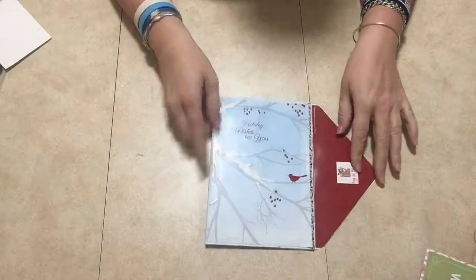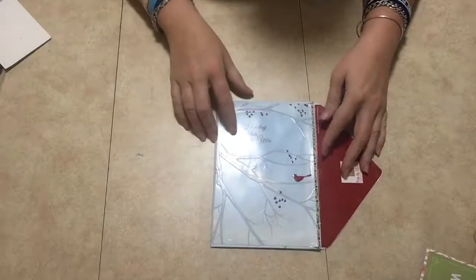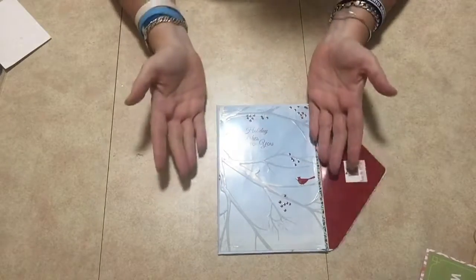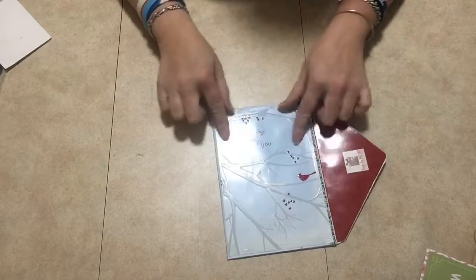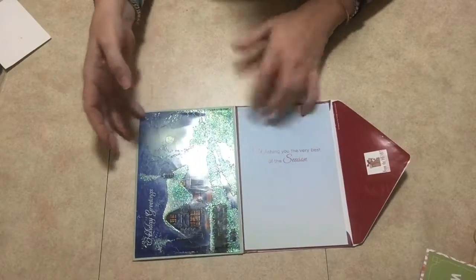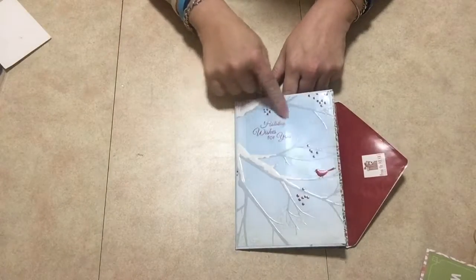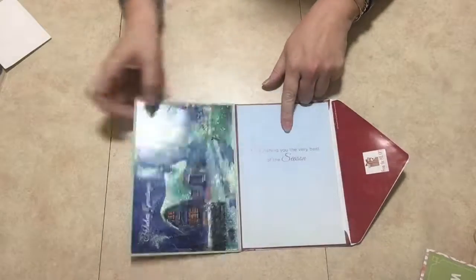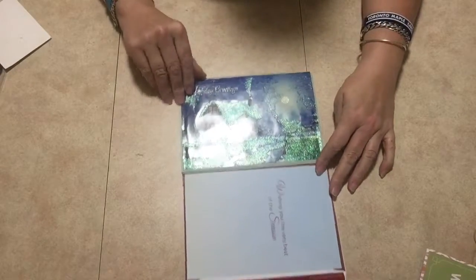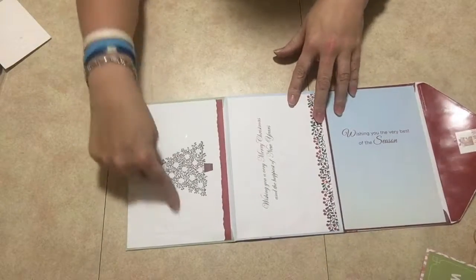You open it up like this, and I cut all of them out. You know how the card opens up — I just cut it in half and put the picture on here, and then I put the other part, the inside part, right here so it would match. It says 'holiday wishes for you,' and then I put this one here — I love the picture — and then it opens up like so.